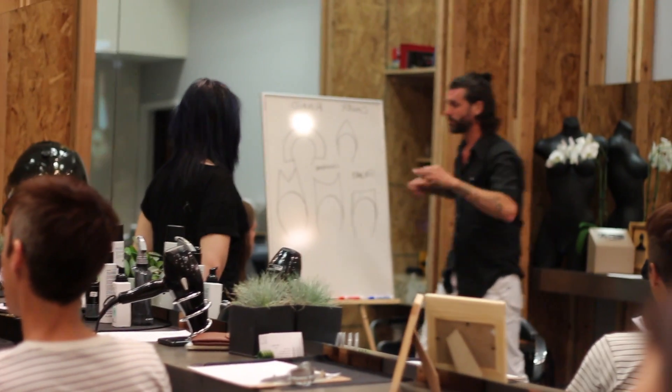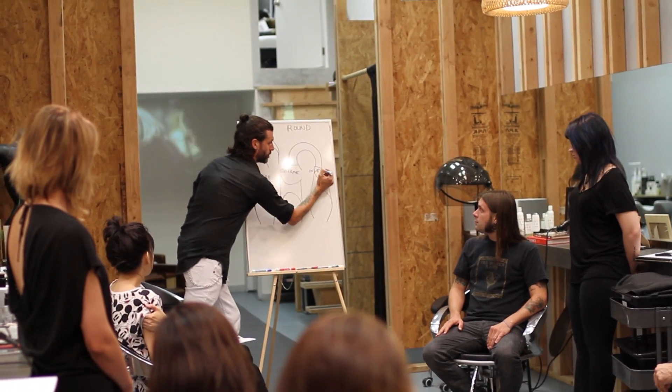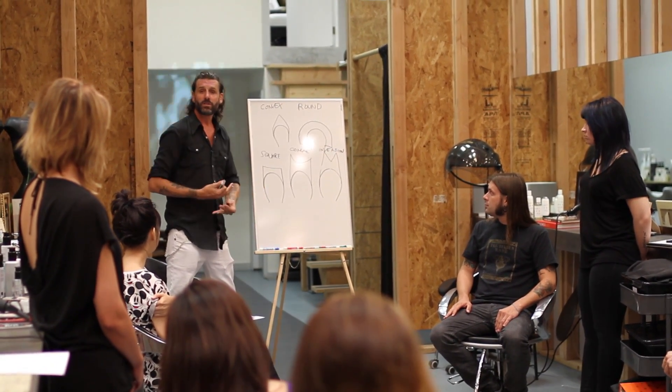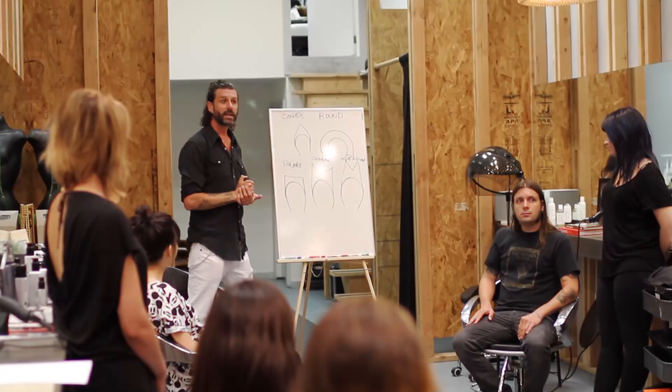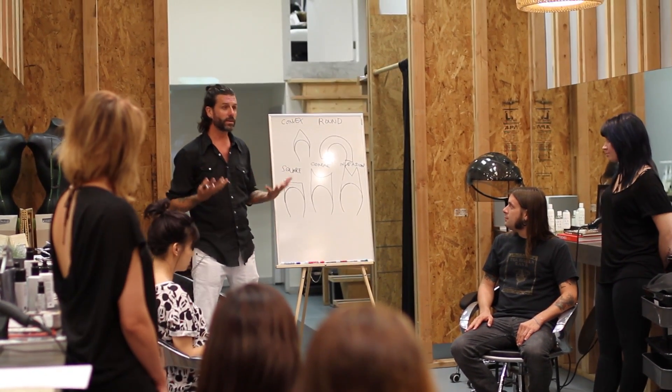When you start to explain explicitly what your choice and shape is and why, you're going to start to gain a lot more confidence. And I would like you to now have a consultation with your guest.